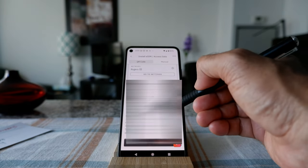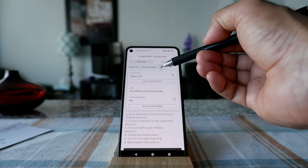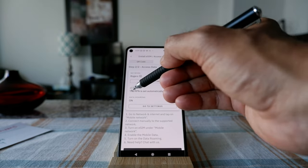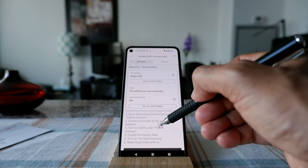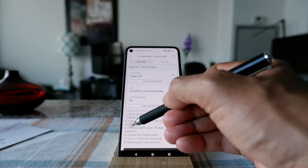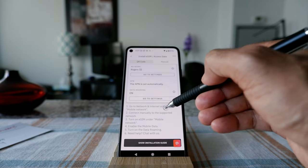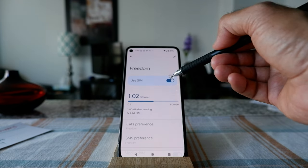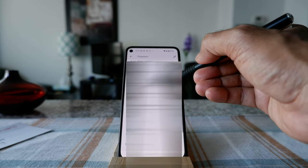It's telling me that I have the Rogers network — that's going to be the network via the eSIM I just purchased. The APN is set automatically and data roaming is on. If your APN is not set automatically, you have to set it manually and there are instructions on the website. The settings say: go to your phone settings, connect manually to the supported network, turn on eSIM under mobile network, enable mobile data, and turn on data roaming.